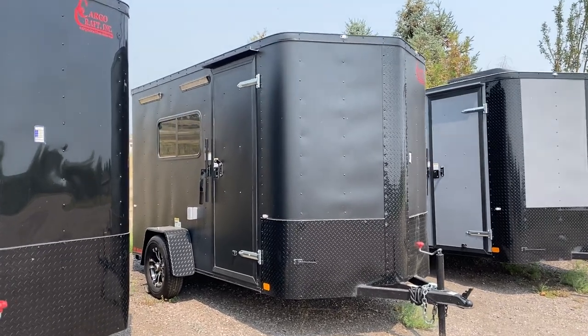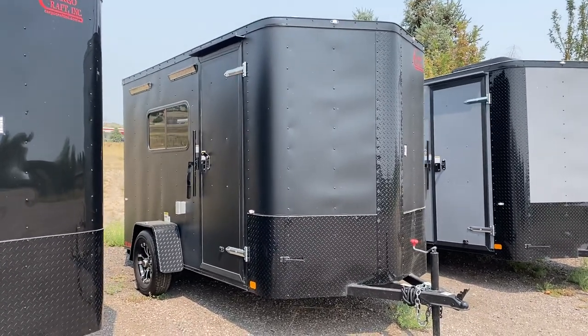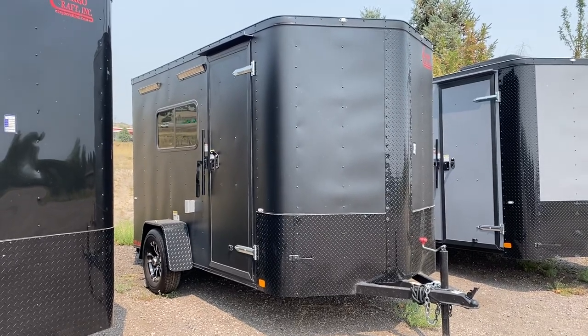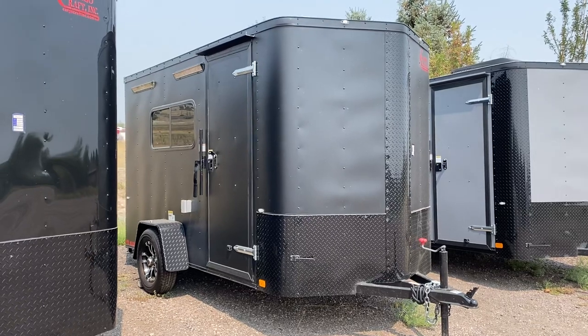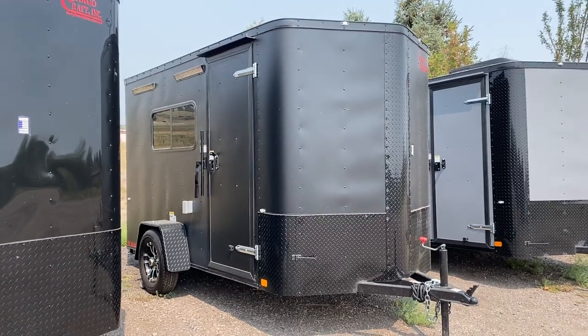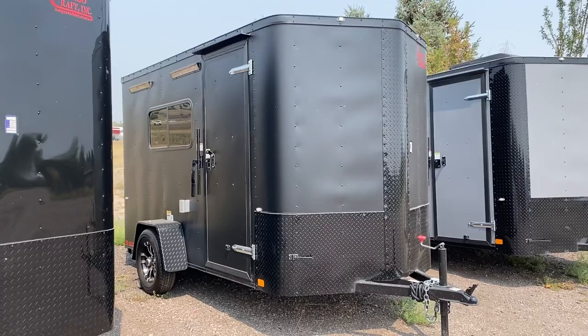Hey guys, it's Colorado Trailers. Wanted to show you one of our Colorado cargo trailers. These are set up to be multi-use units — you guys can camp, haul, work, play, and just get a lot of use out of your trailers. This one is a 6x12 in our matte black blackout, and it's insulated with windows, AC, and power — we're going to go through all that right now.